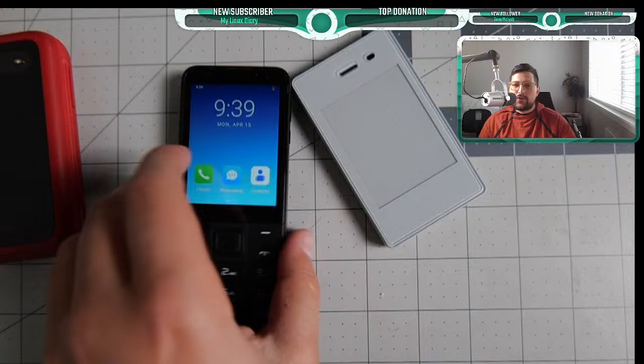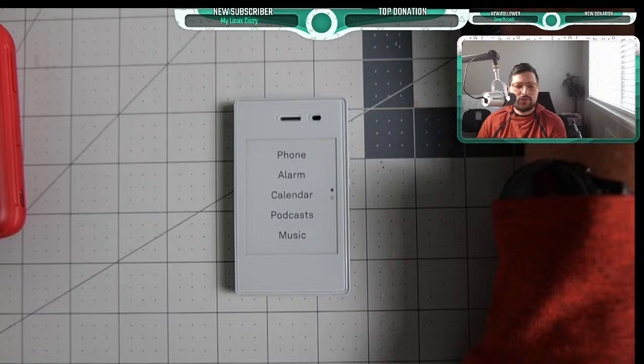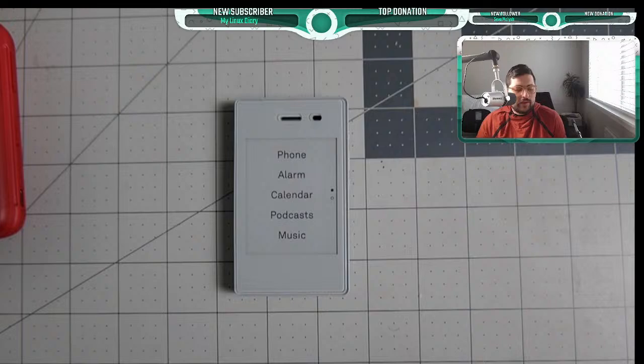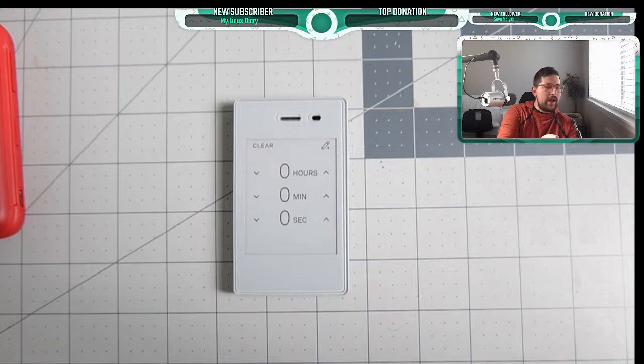Next up: Light Phone 2 updates. Light Phone is now on its next version — they released a patch update. They did an update on music and podcast functionality, and they also now have a timer. Let's go over the Light Phone 2 update.